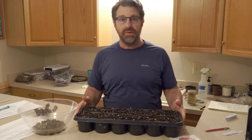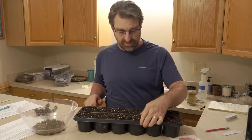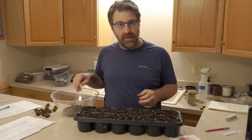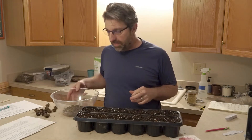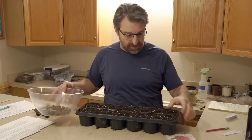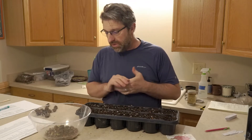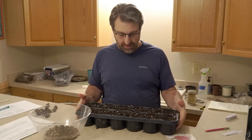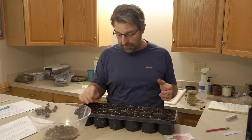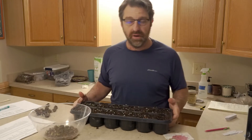Hey everybody, down here in the seed lab and today I'm going to do something a little bit different. I wanted to talk about corms and the benefit of buying certain plants when they're available as bare root plants. In this case, this is Liatris — cobold is the variety — and we grow this for pollinators and for cut flowers. We like the spikes on those for cut flowers.